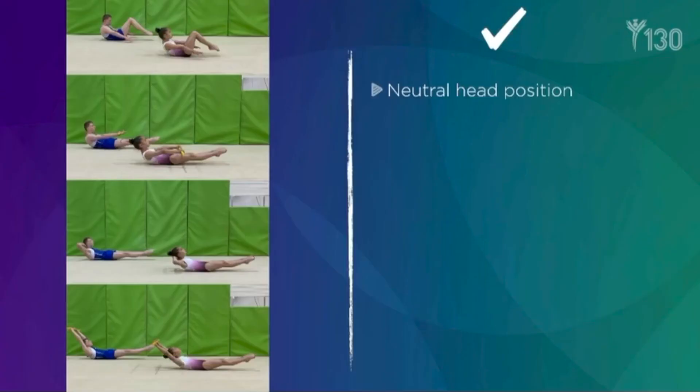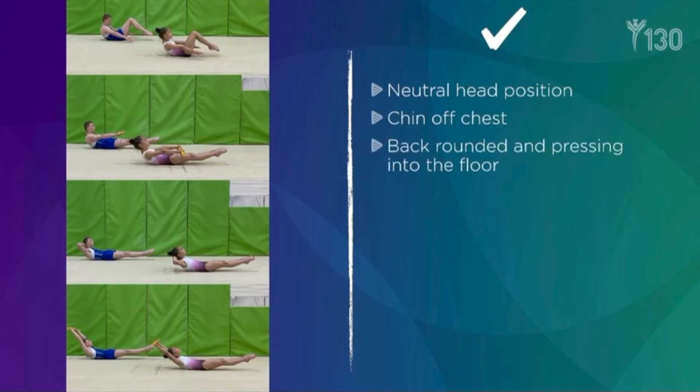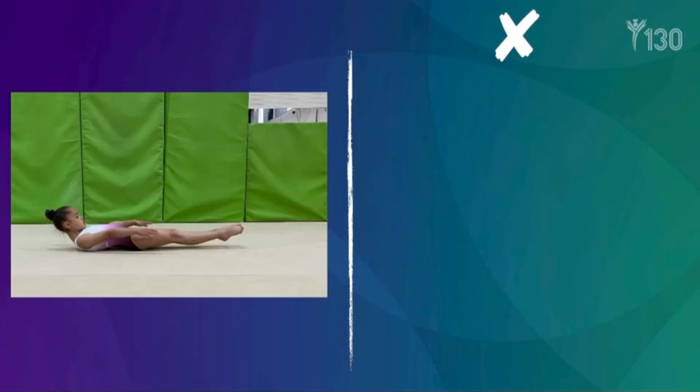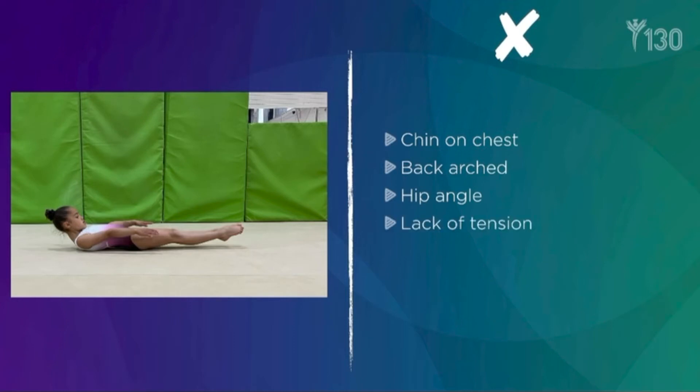Here are some key points and common faults. The gymnast should aim to hold each progression for around 45 seconds. This should be done progressively and not rushed.